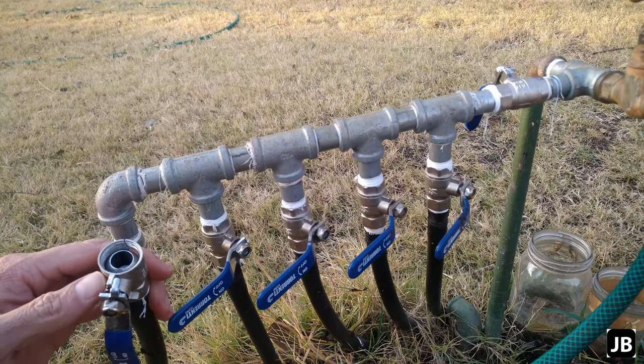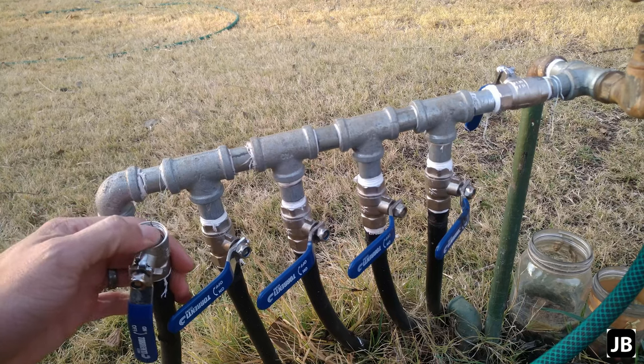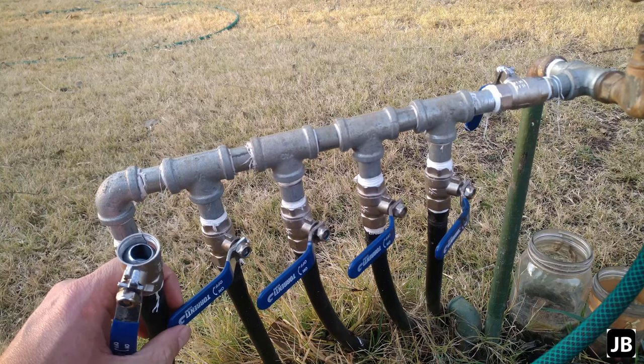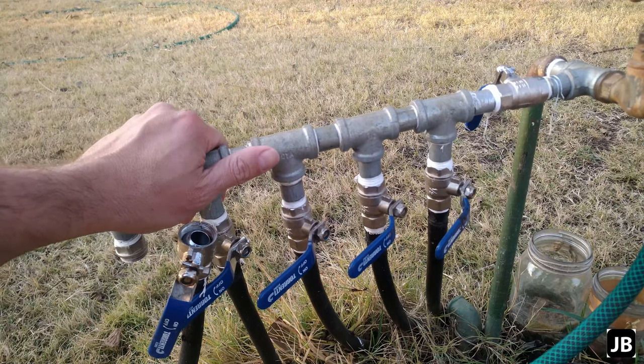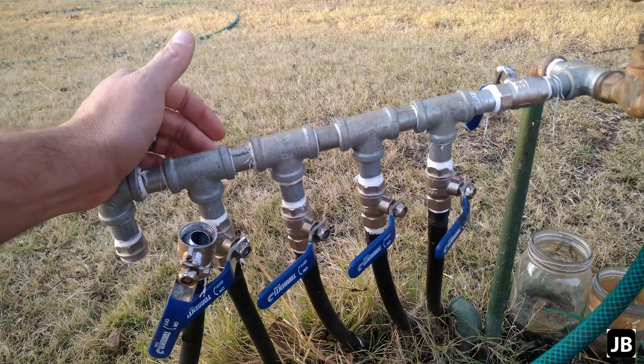Welcome back. In today's episode I'll show you how to frost-proof these ball valves. This is part of my irrigation system, so I'll just strip it off and get you back in the workshop and show you how it's done.